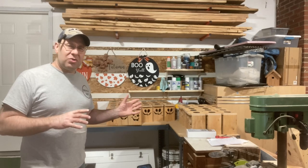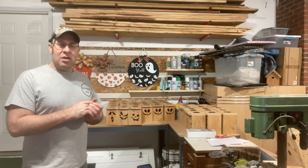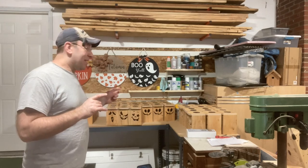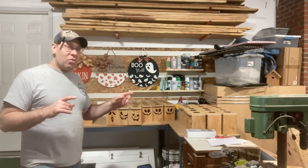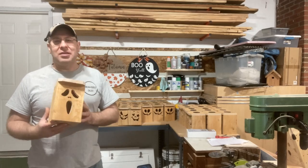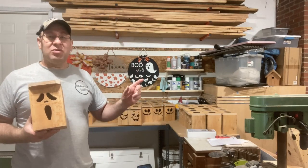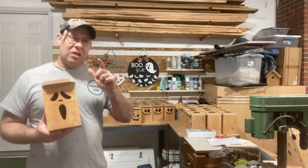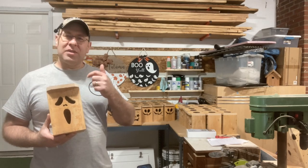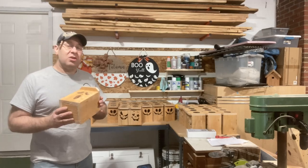Will I do them in the future? Yeah, probably, if the opportunity arises and the right thing comes along. But I could not have done this without my CNC — I would not want to cut these faces out by hand. It took me about three minutes per face to cut these out; it left tabs and I just had to use a little jigsaw to clean it up, but the CNC was a huge help.